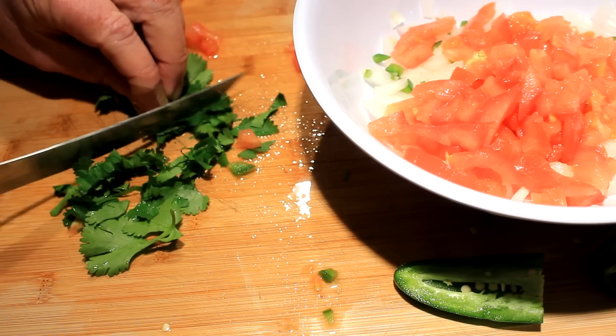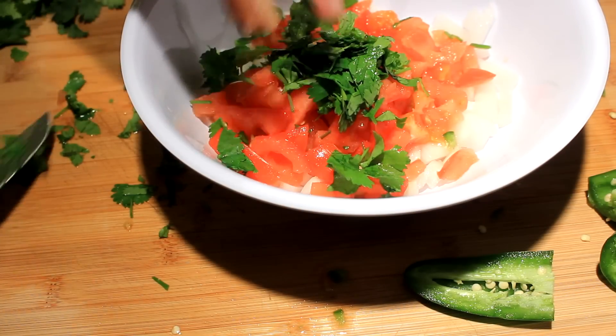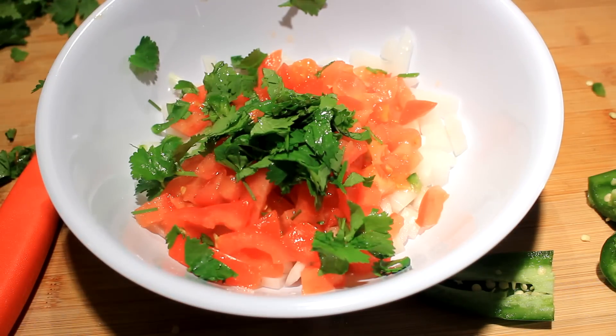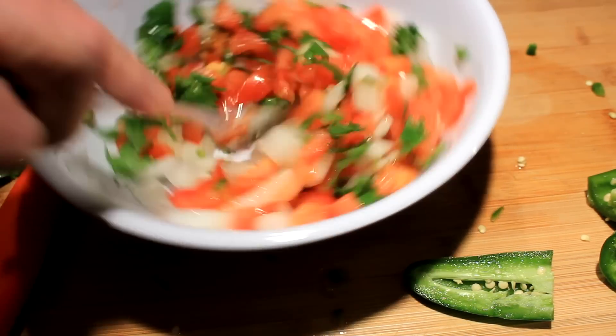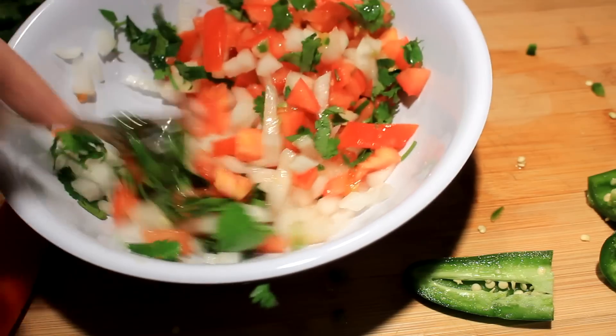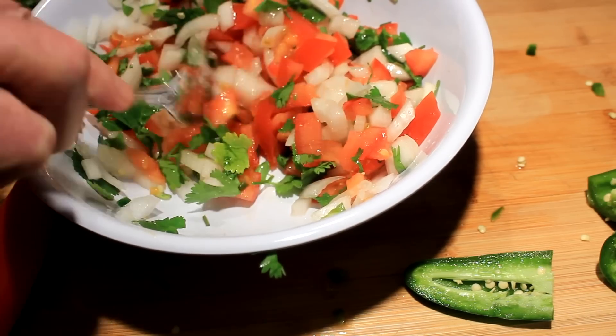What you do is chop your cilantro real fine — try not to use any stems. Now here's what it should look like at this point. Stir it up a little bit. Looks like I need a little bit more cilantro.